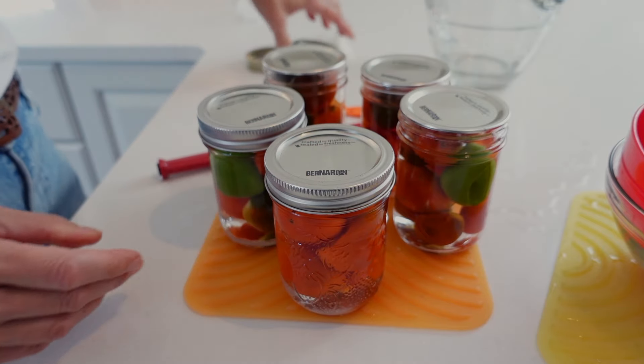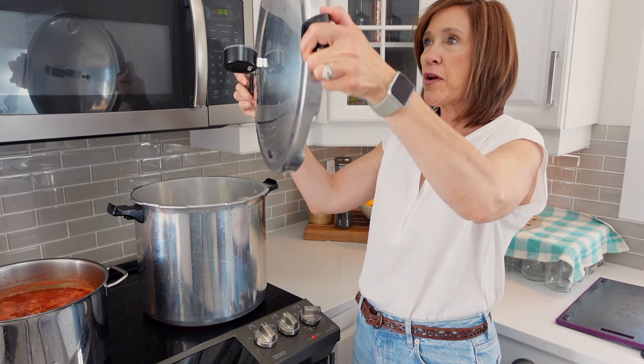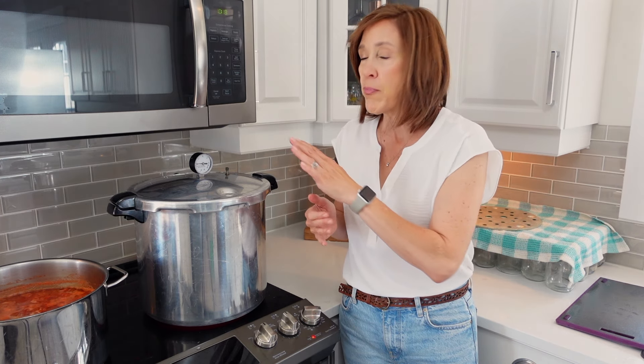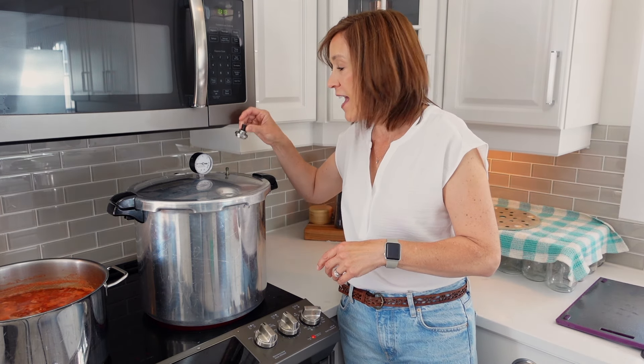Transfer the jars over to the canner. Once your jars are in the canner, increase the heat and place your cover on, making sure everything's working properly, then seal your lid. Now we let this come up to heat. We need to bring this up to 11 pounds of pressure for my altitude. Be sure to know the altitude you live at if you ever do canning, because you need to adjust your pressure and time accordingly. This will need to process for 35 minutes. So we increase the heat, bring it to a hard boil, vent the pot for 10 minutes, then place the weighted gauge on top, bring it to 11 pounds of pressure, and start timing for 35 minutes.